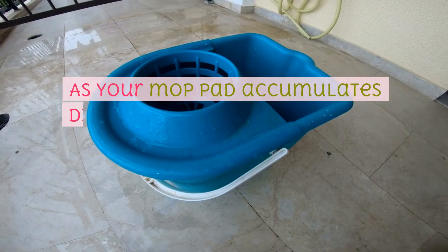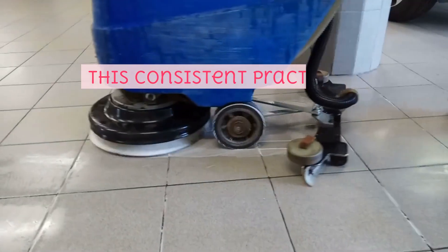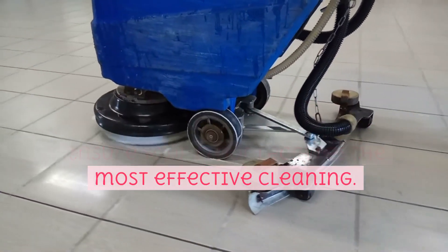Step 5: Regular rinse and wring out. As your mop pad accumulates dirt and grime, give it a quick rinse in your bucket, then wring it out thoroughly. This consistent practice is crucial to prevent cross-contamination and to ensure your floor receives the most effective cleaning.